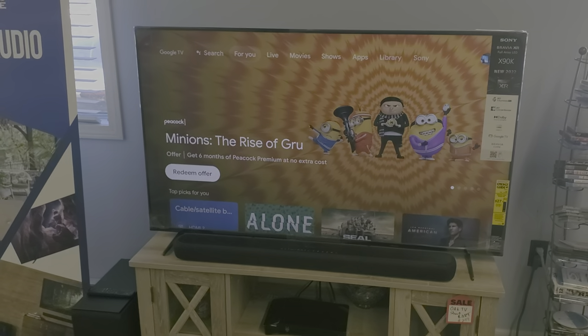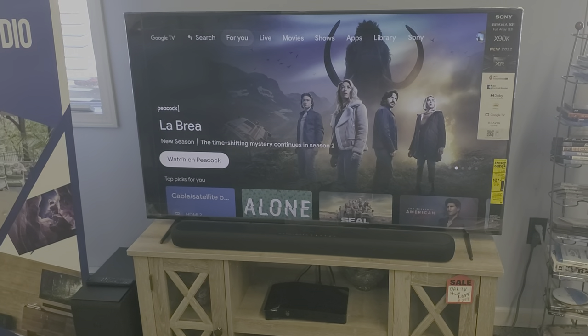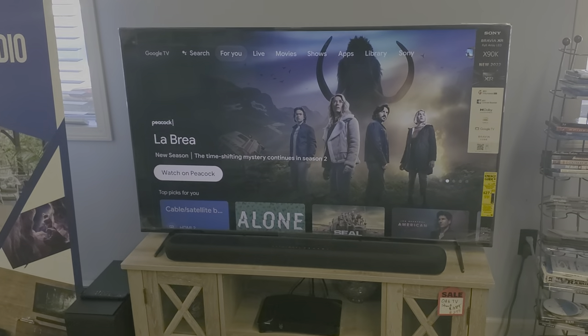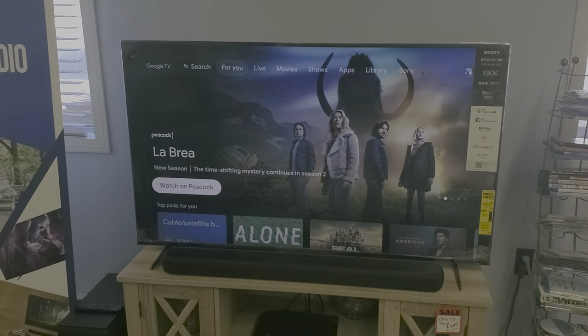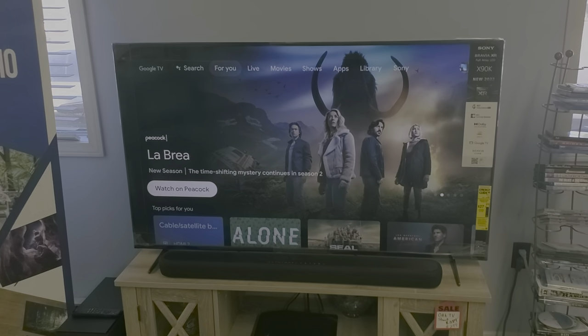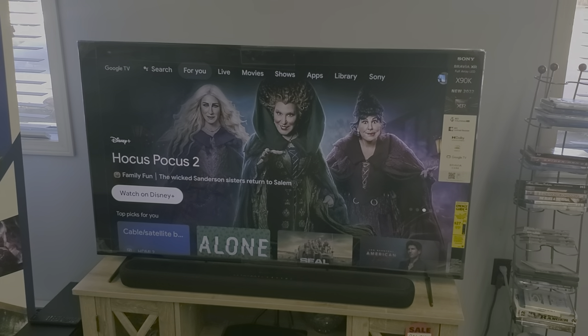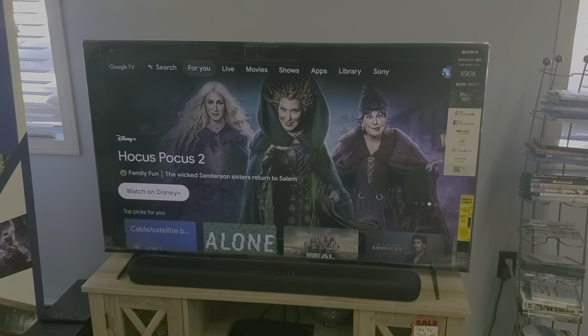I'm going to show you how to disable that feature on these Yamaha soundbars in particular. These models are the YAS-209 and the YAS-109. It might work for other models — I can't say that 100% certain — but I'm going to put a link in for at least this 209 model so you can see the instructions.